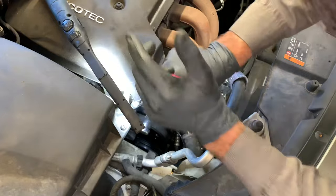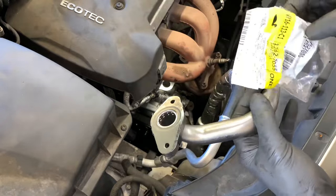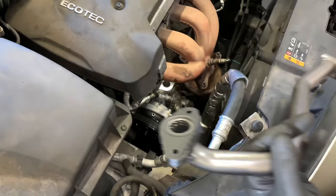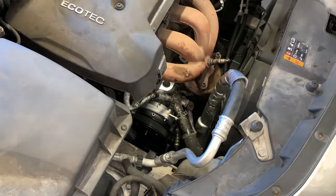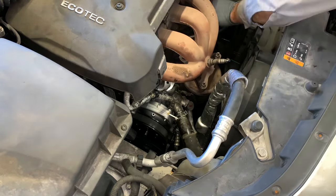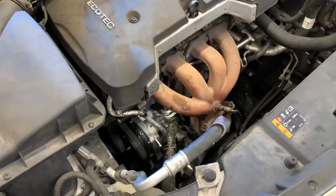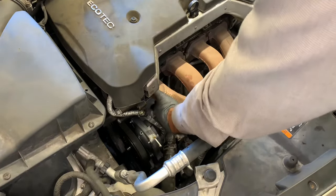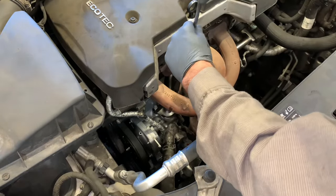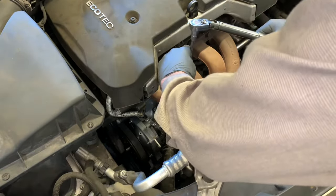Now that the belt is reinstalled, we'll work on the crossover pipe. This pipe came with a gasket already installed — if you're not changing the pipe you'll need to get a gasket to put on your existing pipe. Route it underneath the back side of the exhaust into position, push it onto the rubber hose on the back side, and put the clamp on. Then start the two 10-millimeter bolts on the pipe at the water pump housing, run them until snug, and torque to 89 inch-pounds.